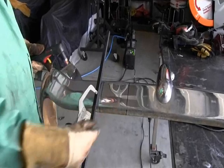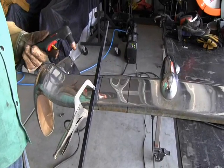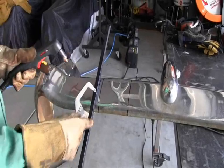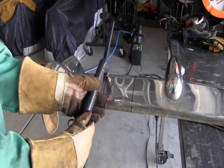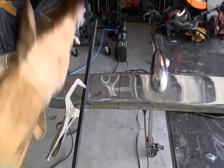We're gonna cut this section out right here. Here's the Powermax 45 — should make quick work of this. I'm using this as a guide to make a nice straight line. Basically you just run across here like so. I'm gonna pierce it first and then go through. Alright, here we go.